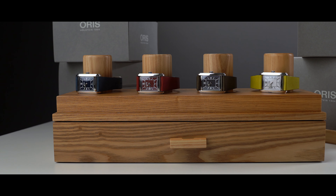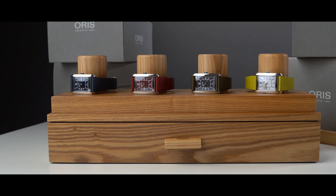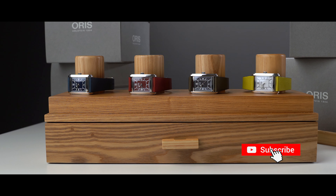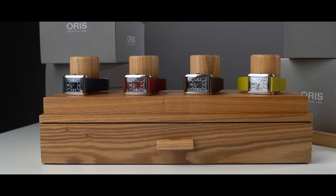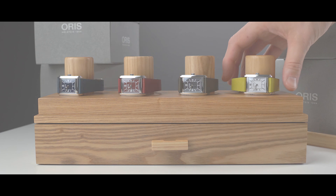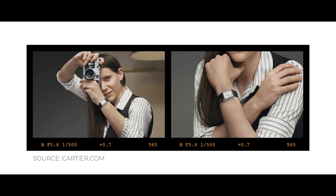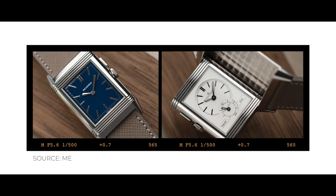Last year the Cartier Tank gained a lot of popularity again amongst watch enthusiasts. But if you're like me, on the fence about a Cartier, maybe because it looks too small on your wrist, then these Oris models are a pretty solid alternative. In the world of rectangular dress watches the Cartier Tank and the JLC Reverso obviously come to mind. So me and my wallet are actually very happy to see another option hit the market.